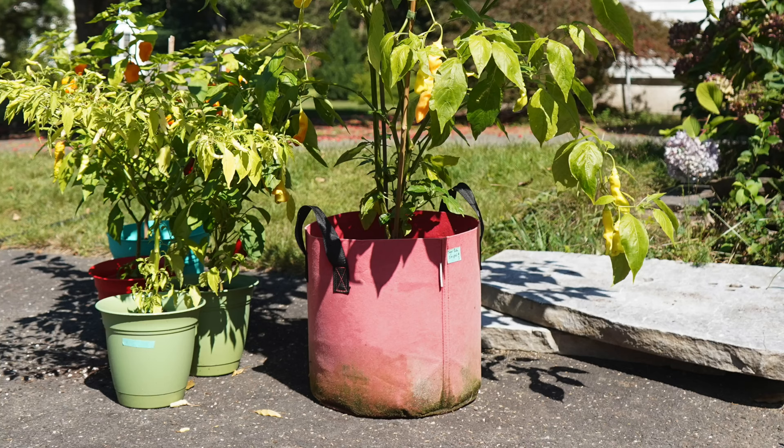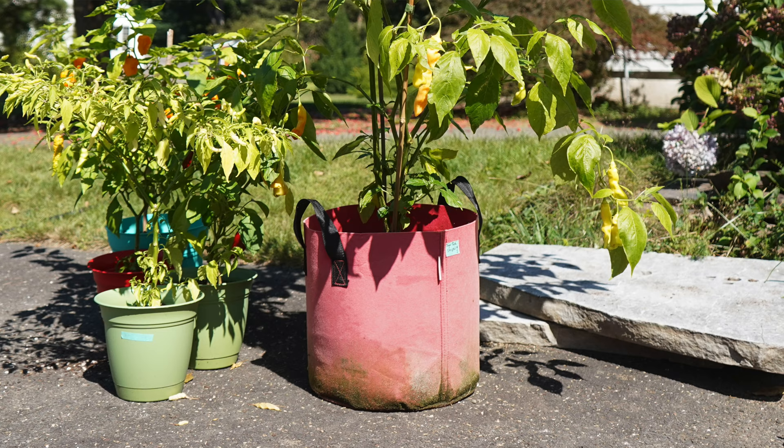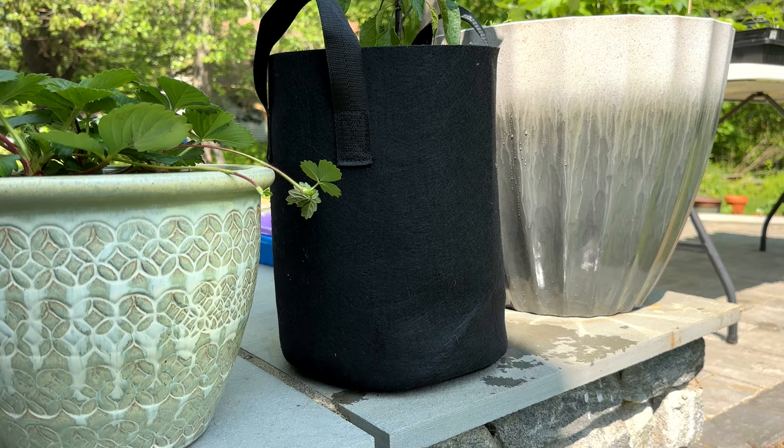Another disadvantage is that grow bags can get really moldy. If you live in a climate that's humid or gets a lot of rain, they can actually grow mold and algae — and it doesn't look great, even though it's not harmful to the plant. Speaking of not looking great, grow bags are definitely not aesthetically pleasing. They don't look as nice as a container or ceramic pot in the garden. However, they are built for their practical benefits — being lightweight and easy to move — rather than for aesthetics.